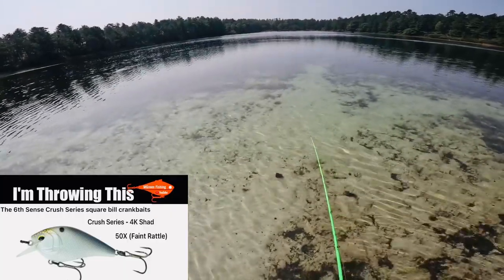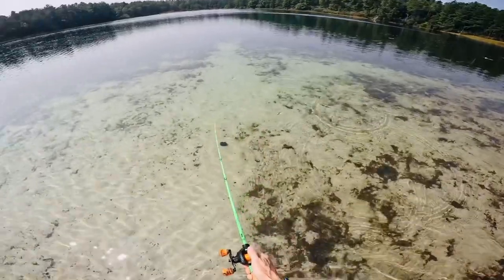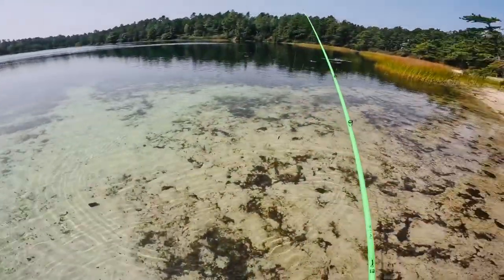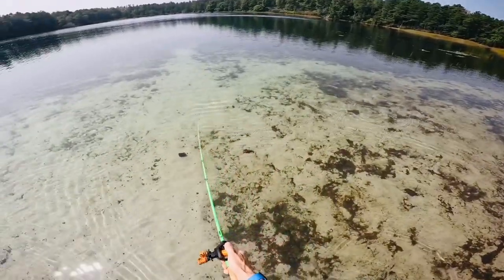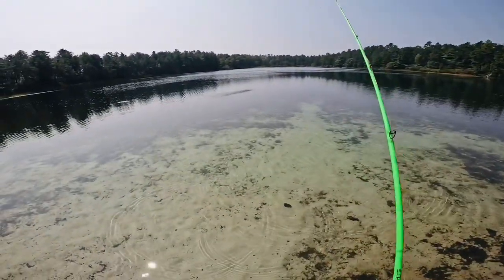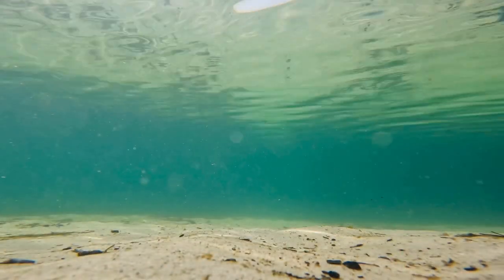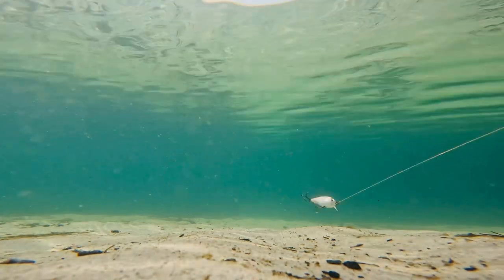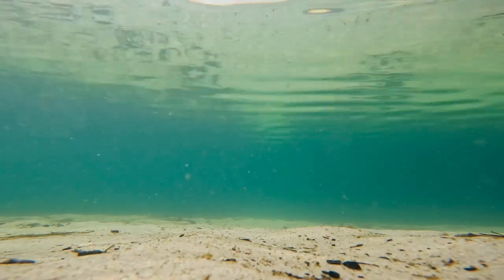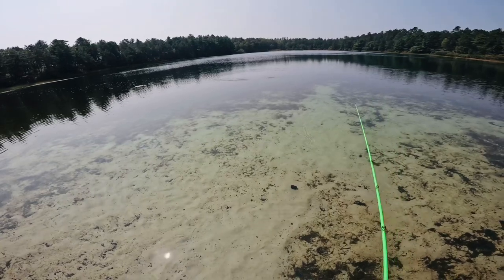There it comes. Looks pretty good in the water. It does float, and as soon as you reel it in it dives. Stop it, and it goes right back up.